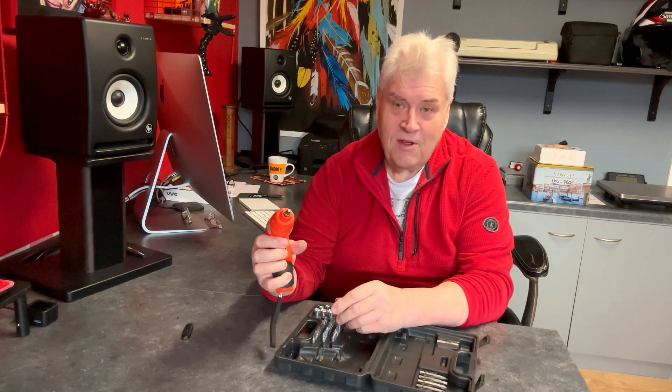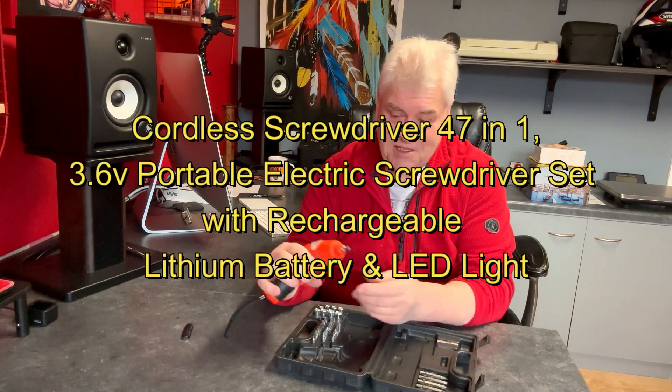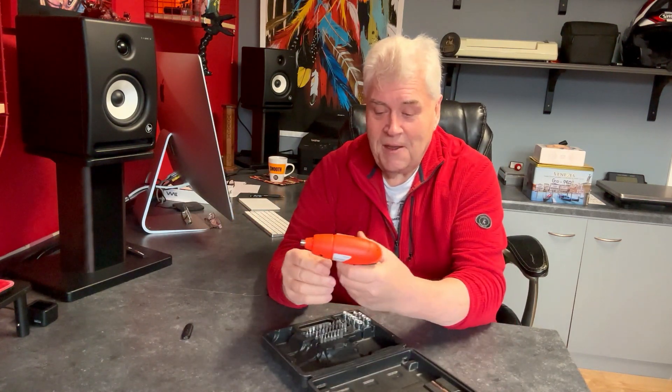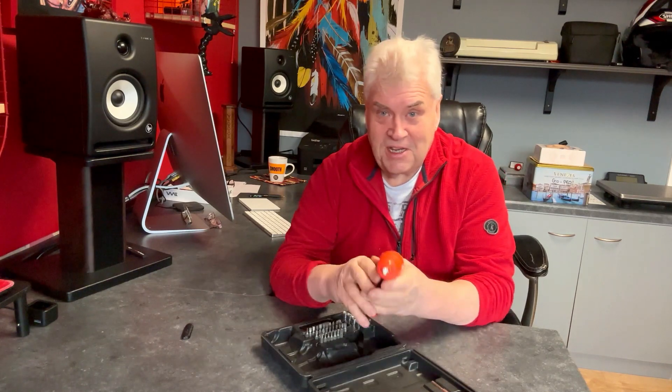Reverse, tighten, reverse, tighten — and that's what it is. It's just a handy little thing when you're in the workshop and you're going around your fairings, or taking — like I'm going to be doing, I'll show you some of that soon. It's just handy to have it rather than turning all the time to your main kit.